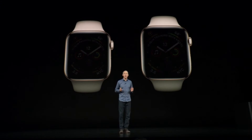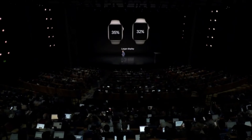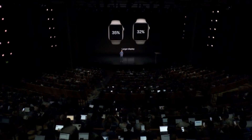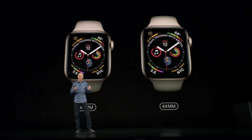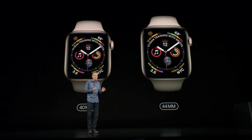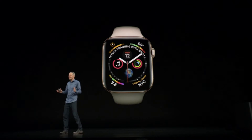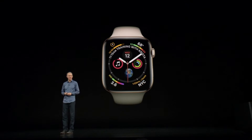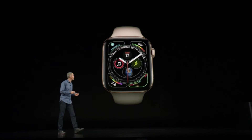The displays are over 30% larger, and we've done this with minimal changes to the case size. Series 4 is thinner, so there's actually less total volume than in Series 3. We've also designed a brand new watch face with up to eight complications that really brings them to life, and you can customize it with the things you care about.